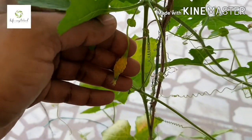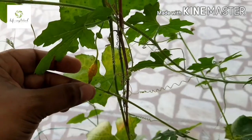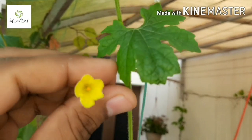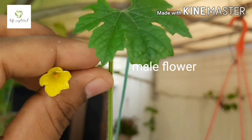Some people use cotton for pollinating the flowers. This method works well in urban areas where there is a lack of bees, insects, and butterflies. See the blossoms of the male flower.